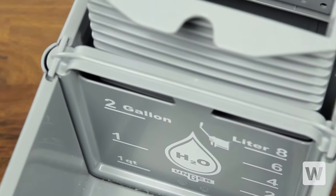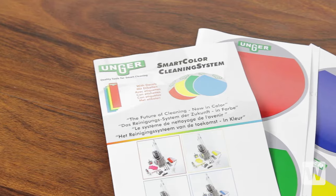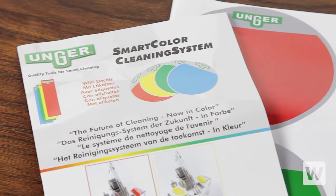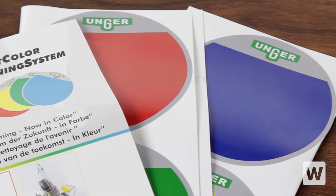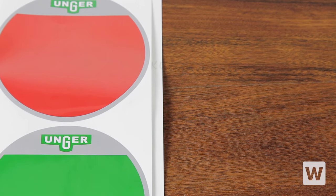The compartment divider features easy-to-read measurements and is removable for dumping. Red, green, yellow, and blue decals are included to mark where the bucket is being used and reduce the risk of cross-contamination — for example, red for restroom and green for kitchen use.